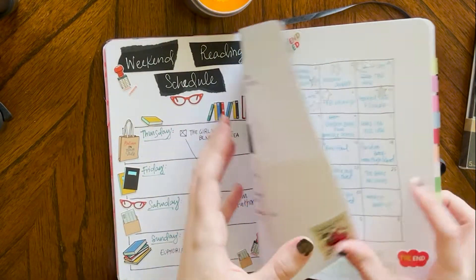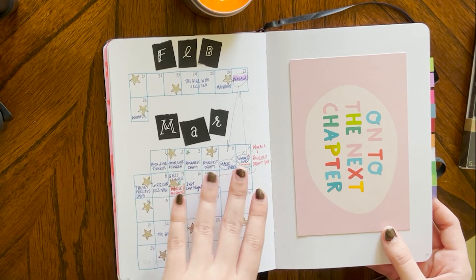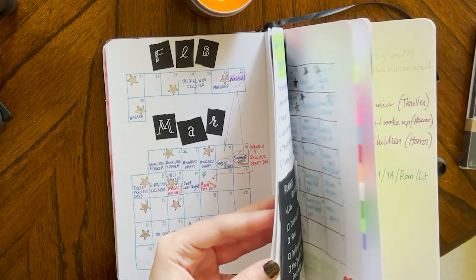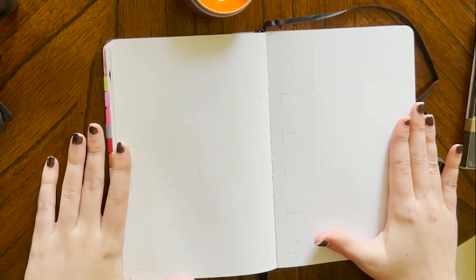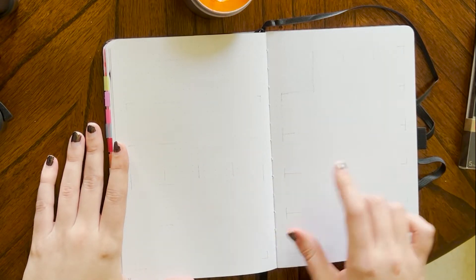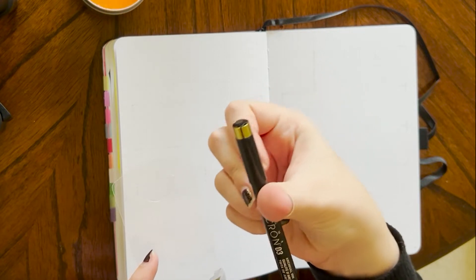I always end up making a bunch of little calendars for different things — like these were showing books I needed to return to the library, books I needed to read for a certain video, and these were just a calendar of videos. So I was thinking if I did a big enough calendar, I'd have enough room to write in both books I'm scheduling myself to read, maybe when books are due from the library, but also when my videos are going up. I'm just going to align my calendar using the 03 Micron.